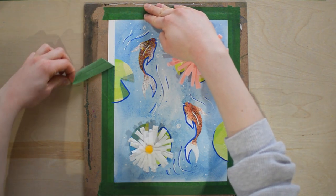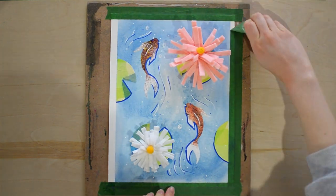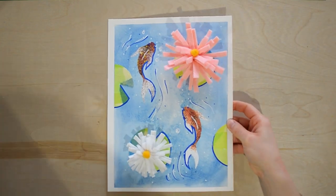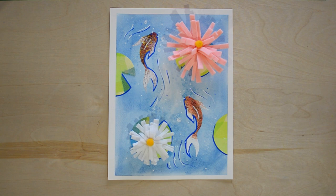Now we're ready to take the tape off once everything is nice and dry. This is my favorite part — look at those beautiful white clean border lines. Thank you so much for joining me today. I hope you had as much fun as I did. I'd love to see your project, so please send me a photo, comment below, or send me an email. I'll see you in the next project.